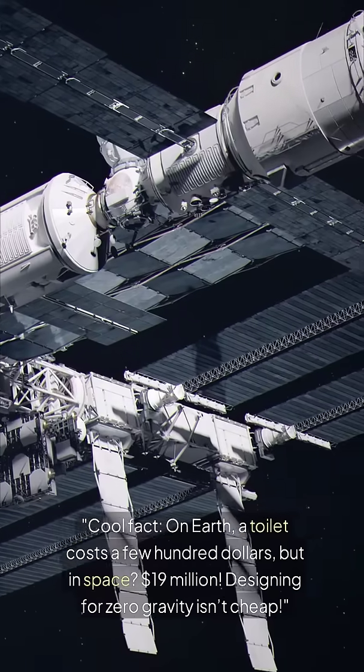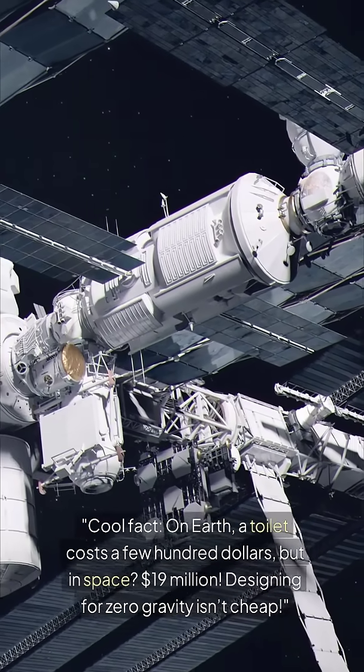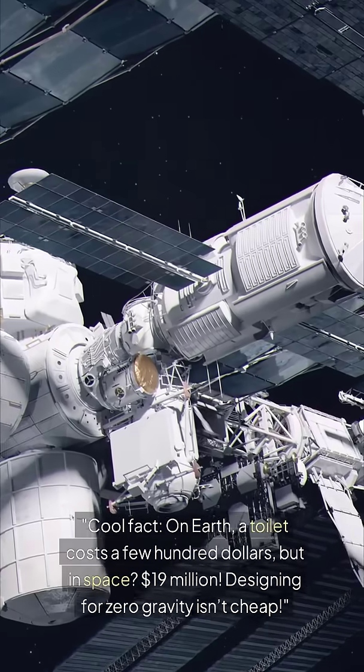Cool fact: on Earth, a toilet costs a few hundred dollars, but in space, 19 million dollars. Designing for zero gravity isn't cheap.